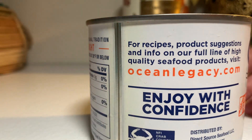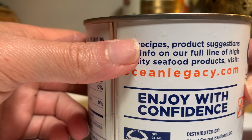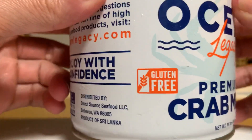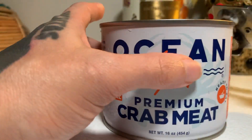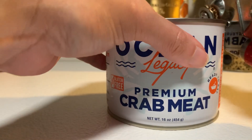Sustain what? Oceanlegacy.com if you guys want to check it out. I'm going to open it up. It says it was pasteurized too. And it has that beautiful gluten-free label — they love to put that on everything. It's like their selling point to make something a little bit more expensive.